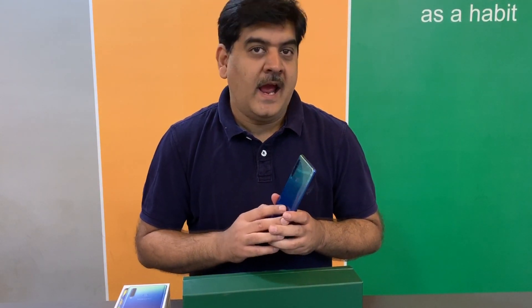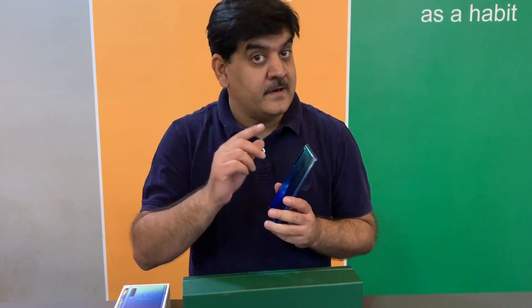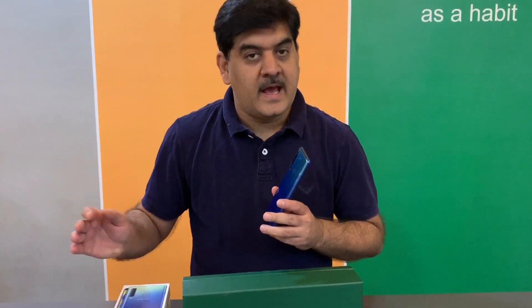This is Deepak from 91mobiles and by the end of this video, I'm going to try and answer that question for you. Somewhere in the middle, I'm also going to unbox the Galaxy A9 and give you a closer look.